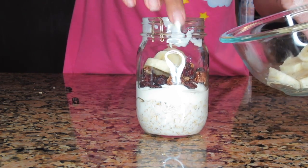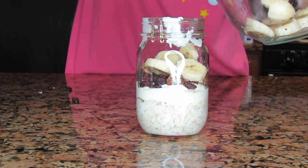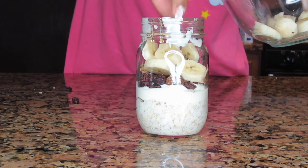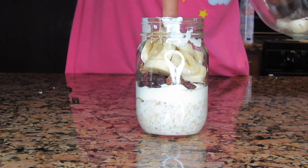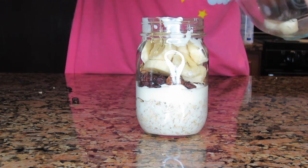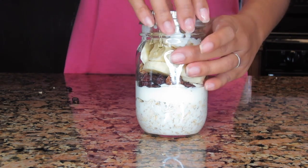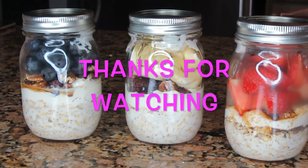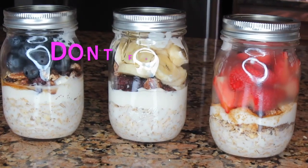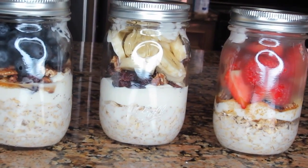This time I'm going to use bananas. You can use any kind of fruits you want — mangoes, whatever you want, really it's up to you. These are just simple easy toppings I like to do for my husband. Now I'm going to pop these into the fridge and they should be ready to eat the next morning. I hope you guys really like this video — thank you so much, see you next time, bye!